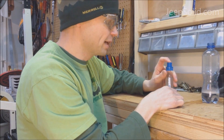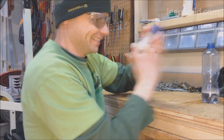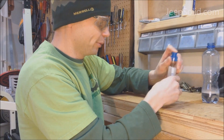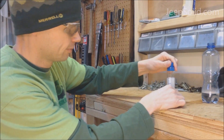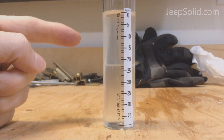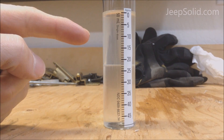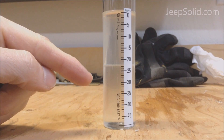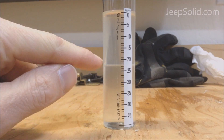Now we're going to take these two parts, mix them together, and something really cool happens. Mix them up real good, and then let it set for a minute. So now that the mixture has settled, you can see that we have 22.5 milliliters of fuel and 27.5 milliliters of water. The level has changed.